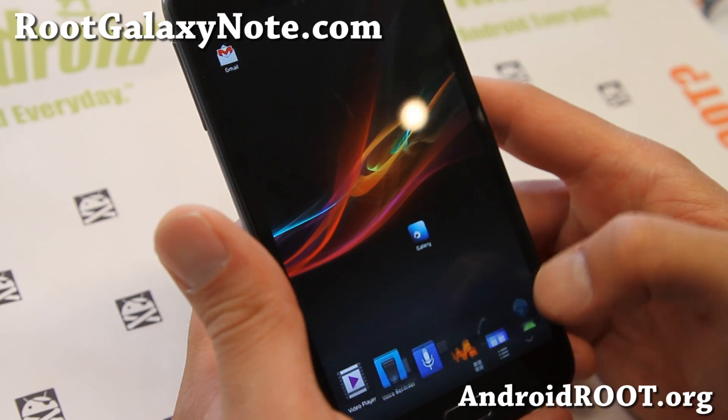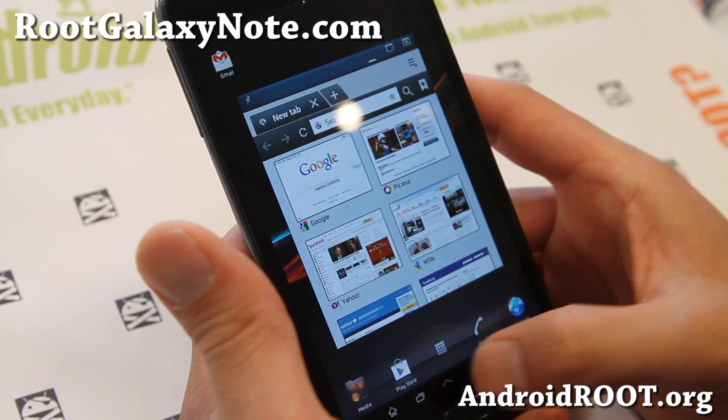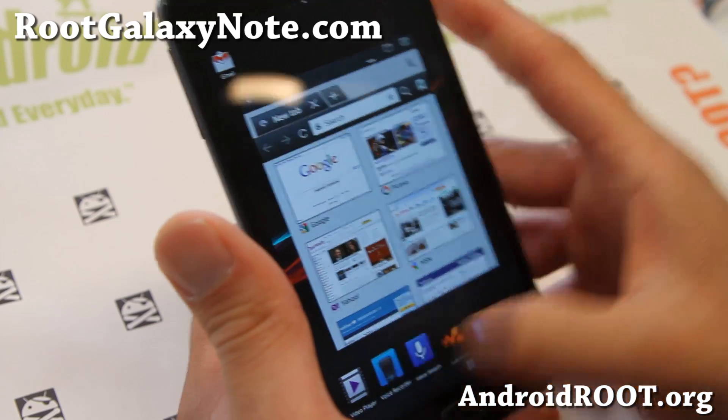One of the coolest parts is the multi-window actually. Let me go ahead and open up the browser here. The good thing with the tablet mode is you can actually open up a bunch of windows, unlike the phone version.